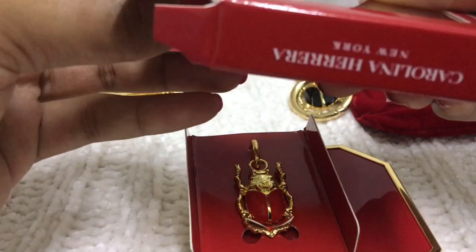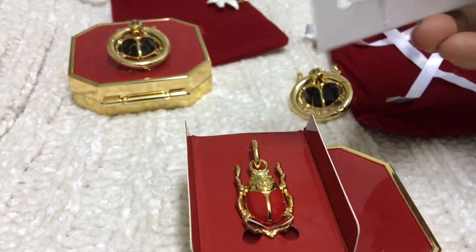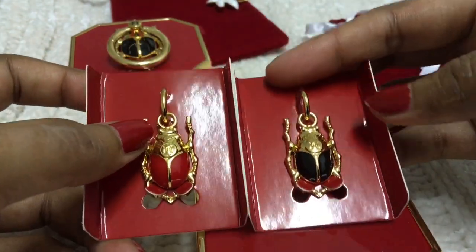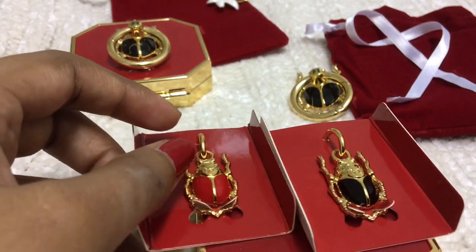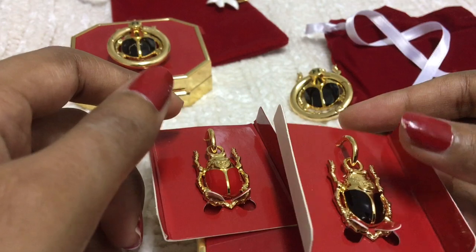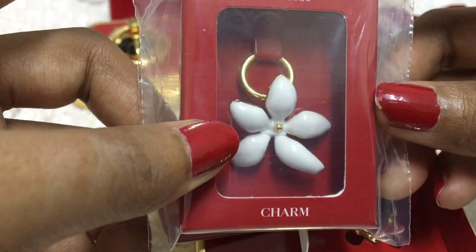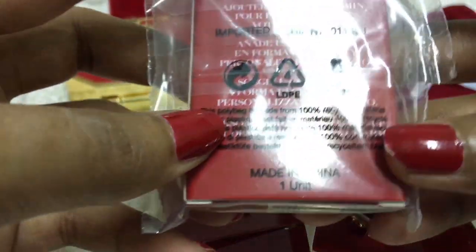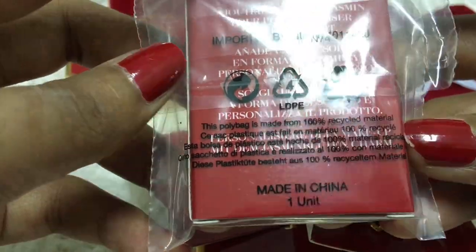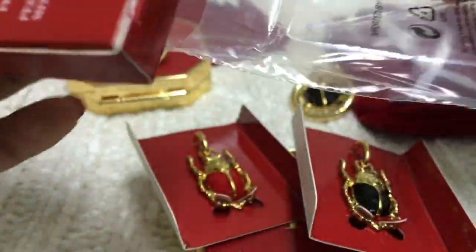I also ordered some lipsticks, bronzers, and powders — those are on the way. I'll update you very soon on that. The red and black beetles I liked very much. They also have orange and blue, but I'm not a big fan of those because I want to color coordinate everything. I put a jasmine charm on it. The packaging is very sturdy.